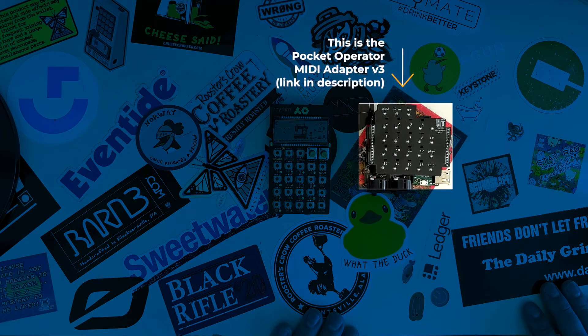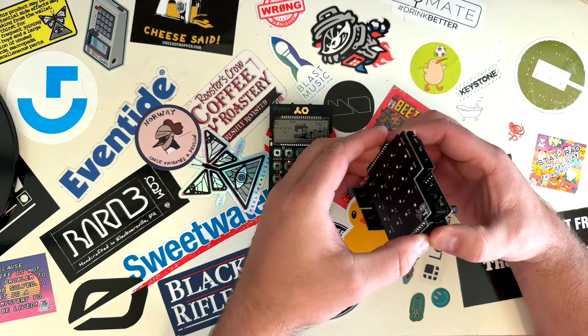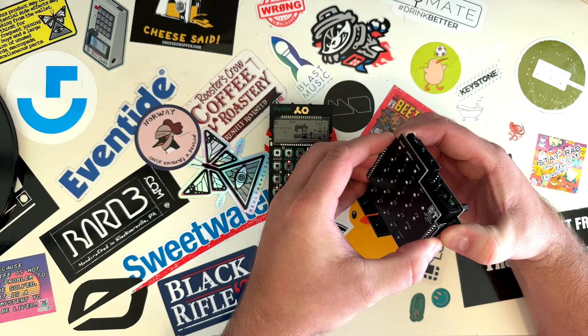This is the $88 Pocket Operator MIDI adapter v3, sold by Hans Tech Inc on Etsy. I have no affiliation with Hans Tech or Etsy, and I had no plans on buying this product, but I stumbled across it while looking for some other more mundane studio accessories.